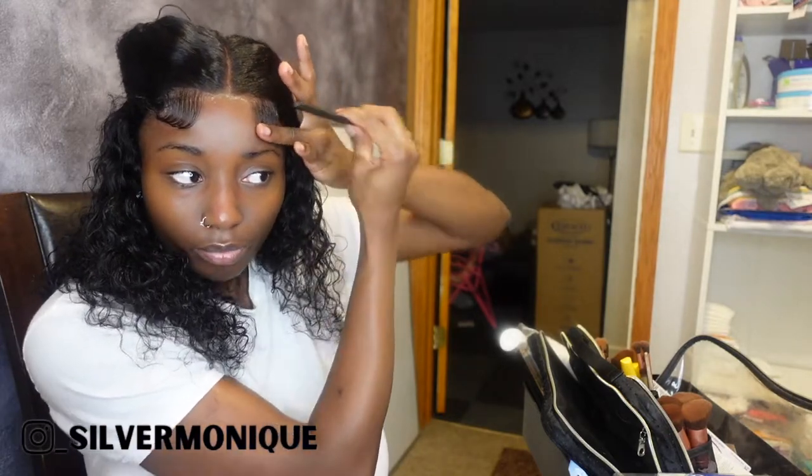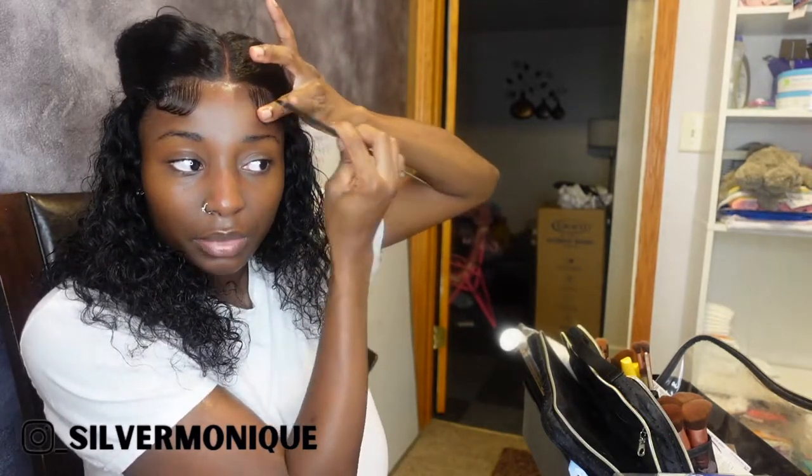Y'all, these knots did not bleach like I expected. I had the bleach on the hair for about 30 minutes and the knots didn't really bleach the way I was hoping.